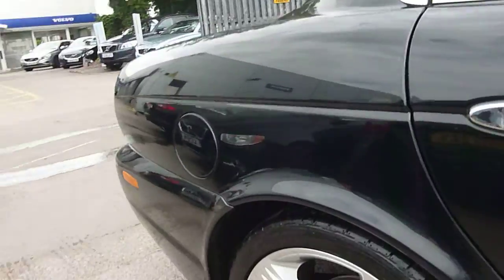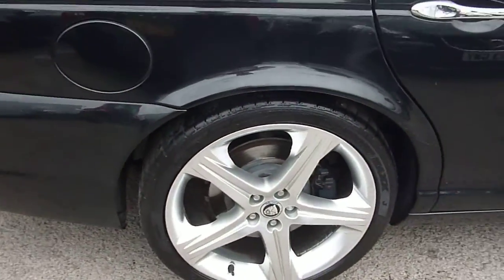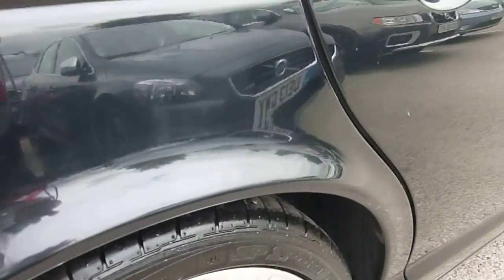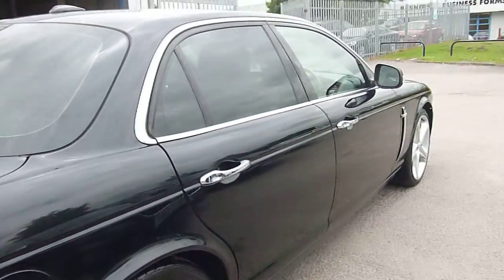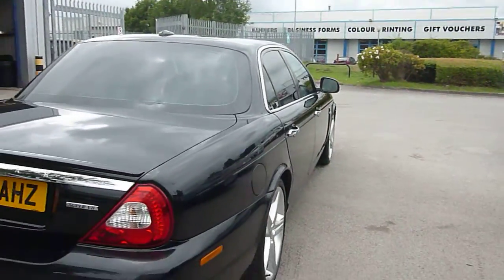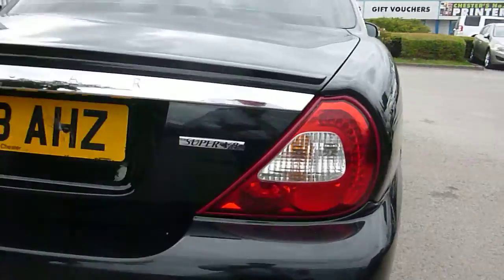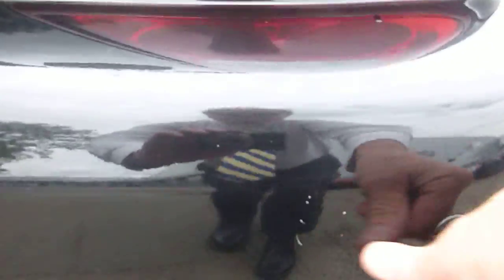Moving on to the rear, the rear wheel looks fine with plenty of tread on the rear tyre. It's got a rear parquet. There's a very slight mark on the rear bumper, but just light scratches.